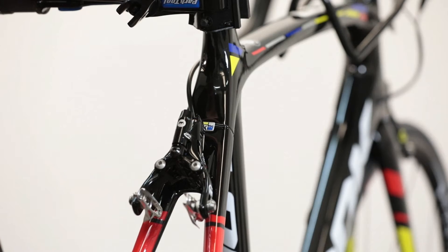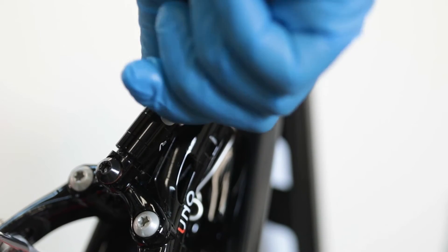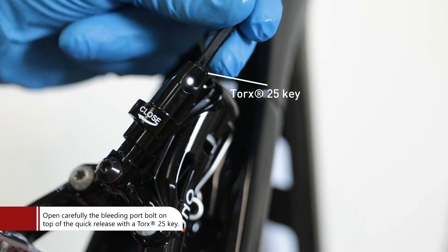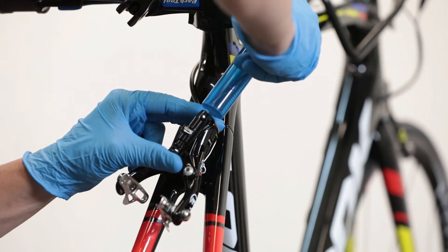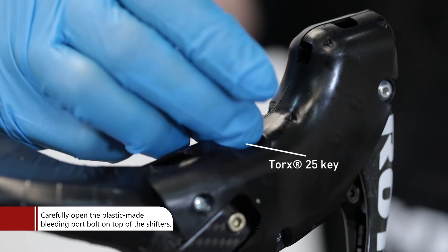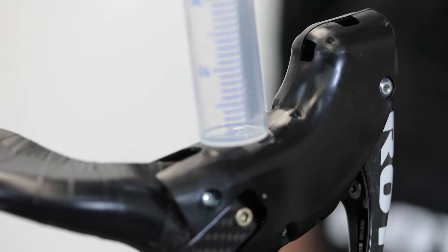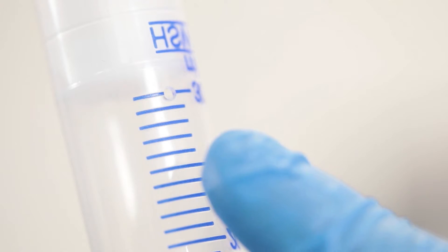Bleeding: Place the brake caliper in an easy-to-access position. Completely open the quick release. Open the bleeding port bolt carefully with a Torx 25 key. Connect the syringe directly to the rear brake caliper. Insert the second Rotor Brake Bleeding Kit syringe straight into the bleeding port, remembering to put a small hole in it to allow air to escape during the bleeding process.